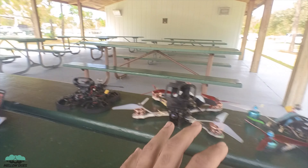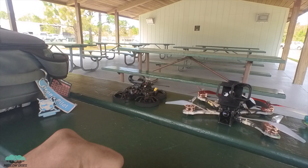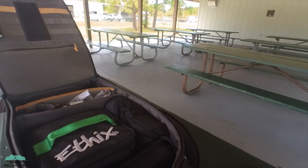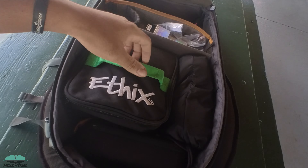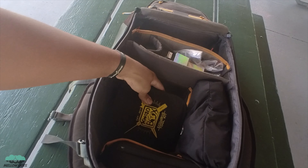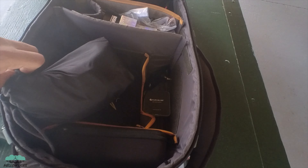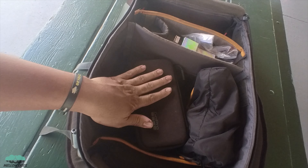I like flying the whoop probably more than the bigger drones just because of where you can fly it. With that being said, let me show you the bag now. This is my FPV drone bag. Inside we've got my radio. Underneath we've got tools, soldering station, pliers. I've got my goggles on the side, the antennas underneath, and my camera bag — everything camera is in here.